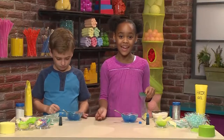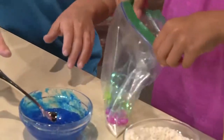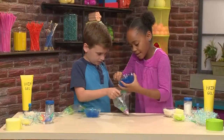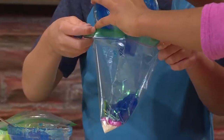Important tip: do not put anything sharp in the bag. If you do, it will pop the bag. Once you have everything inside, then it's time to put your water in. Can you hold the bag for me? It's goopy.